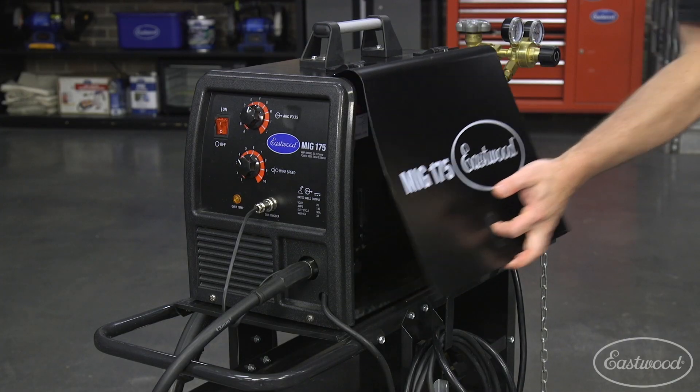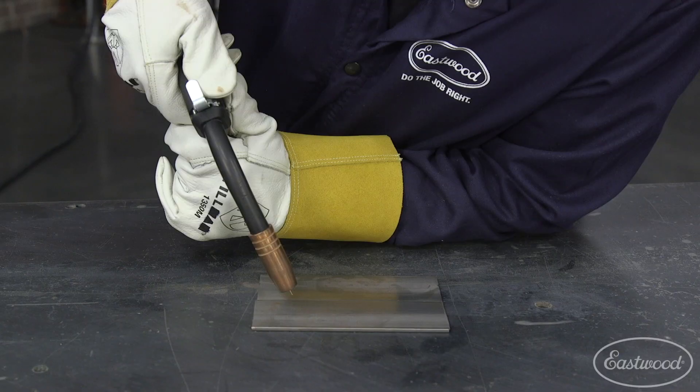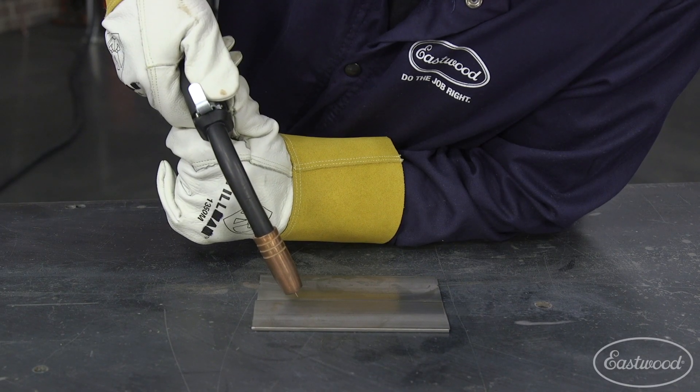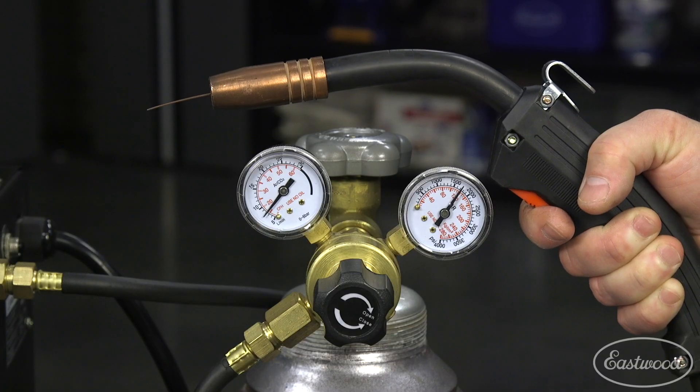If you're having trouble dialing in the welder, always check the chart on the welder and make adjustments to the wire speed and amperage. Make sure you're holding the torch at the right angle and try adjusting the speed that you're moving the torch, maybe slightly faster or slower. Make sure you have the shielding gas turned on and set to the correct CFH flow rate. Also, don't forget that a breeze can affect the welds and make them porous because it blows away the shielding gas — so if there's a door open or a fan running, it could affect the quality of your welds.